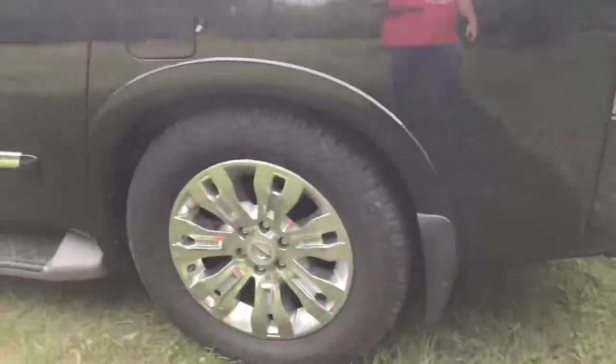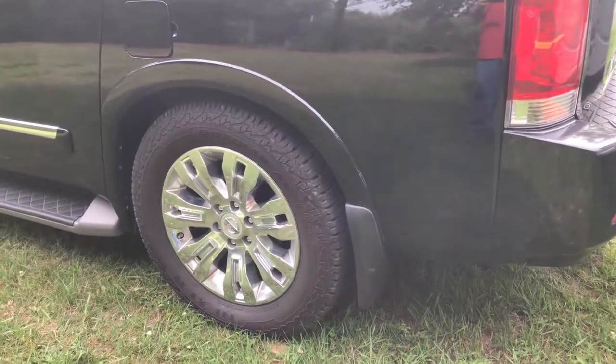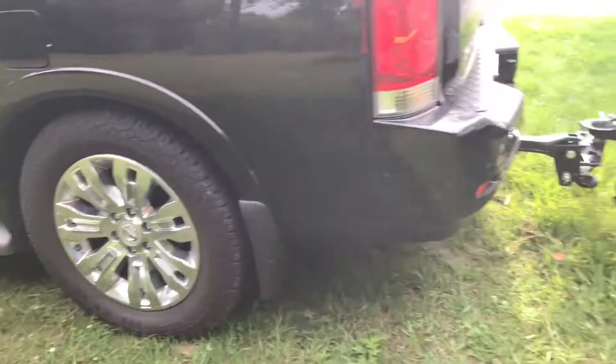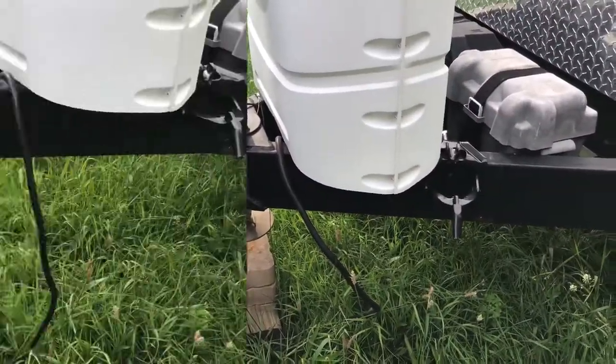As you can see, when you first put it on — especially in our situation because we have a little bit of a dip in the lawn here — it really weighs down the back of the car. What we want to do is get all this level and then get the weight distribution bars hooked up so we are good to go for our trip.